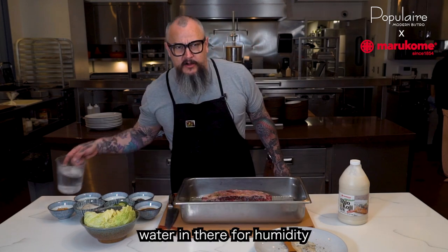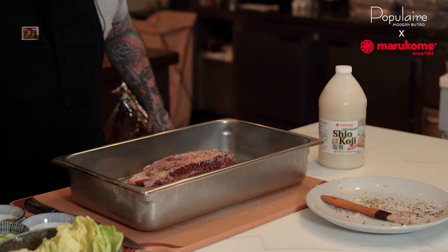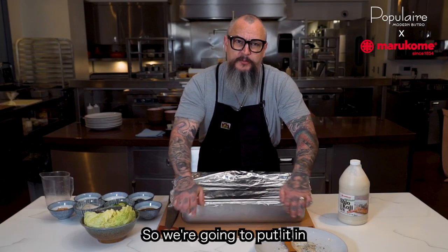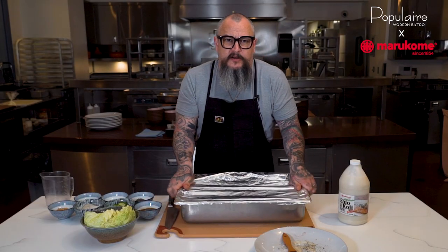Now we're going to pour water in there for humidity, wrap it with aluminum foil, and we're going to put it in a 200 degree oven for 10 hours.